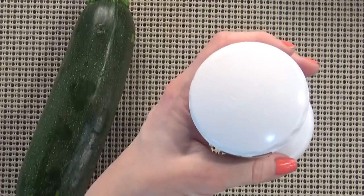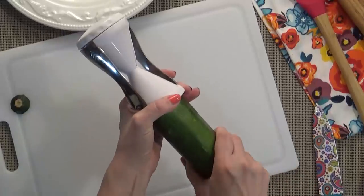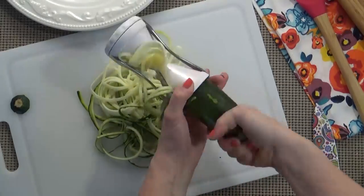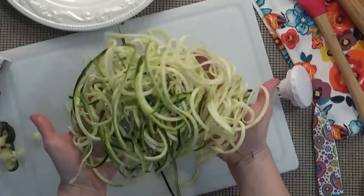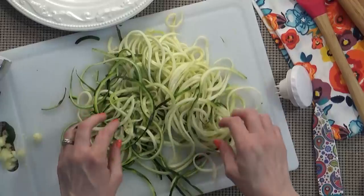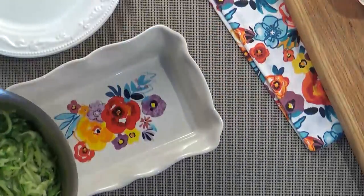When the chicken is almost done I'm going to make my zucchini noodles. These are so easy to make. I'm going to use my spaghetti tool that I found on Amazon — I'll link it down below if you're curious. It is super quick and easy and a good way to get in your veggies. These zucchini noodles cook really fast, just a couple of minutes in a pan with a little bit of olive oil. Some salt and pepper is all you need.